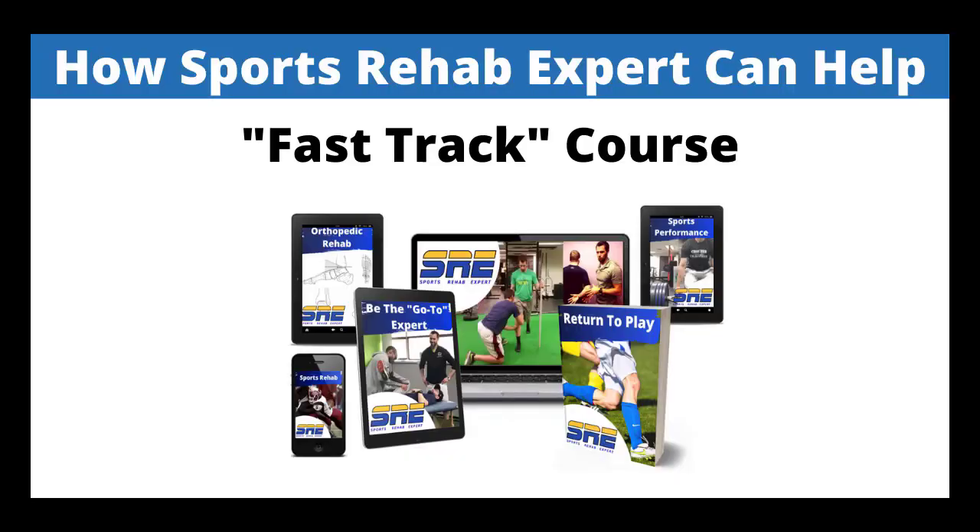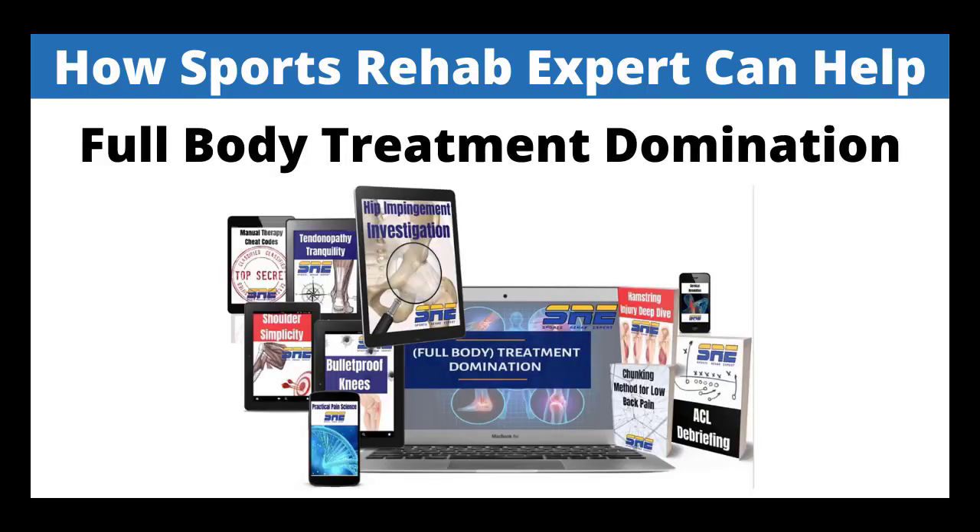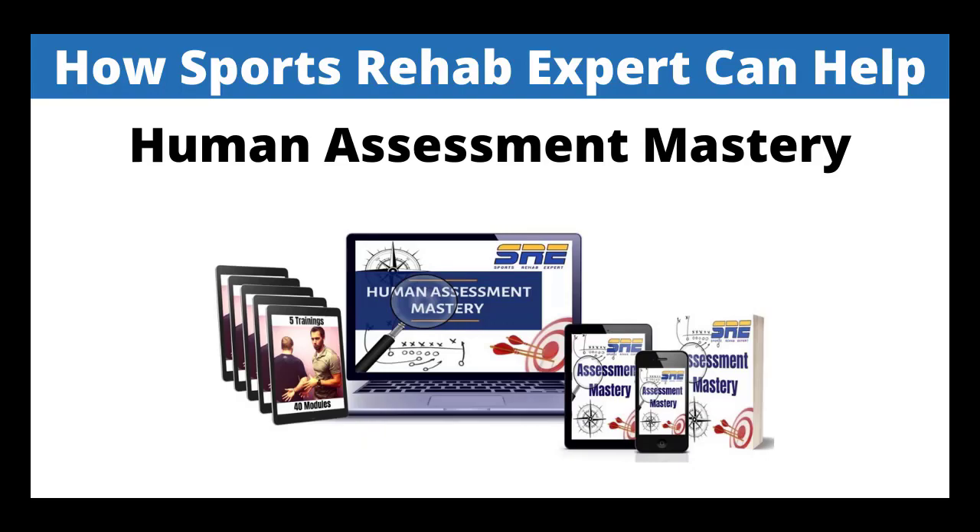Let me know what you think in the comments below. If you're a rehab clinician or strength coach, be sure to check out SportsRehabExpert.com — we have CEU courses that give you a sports and orthopedic residency-like experience without the price tag. Get started with our Sports Rehab Expert Fast Track course today, then move on to our higher-level courses: Full-Body Treatment Domination and Human Assessment Mastery.